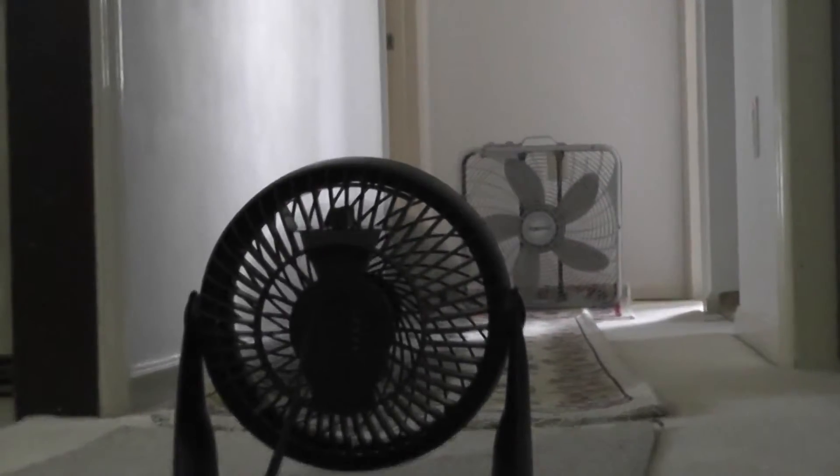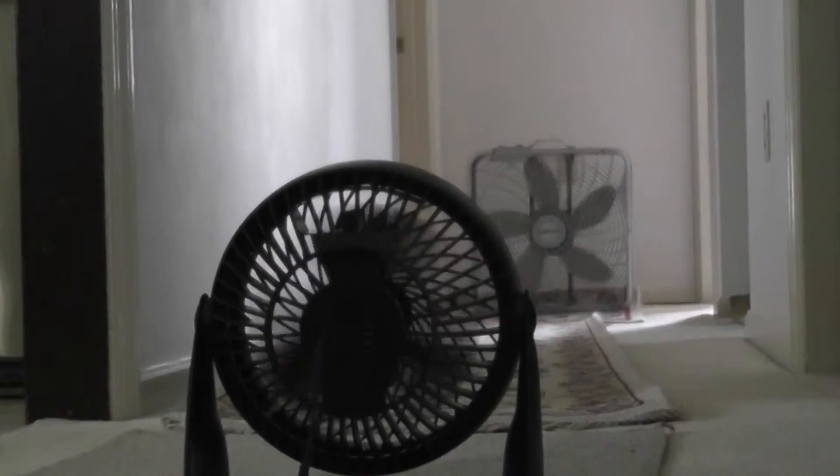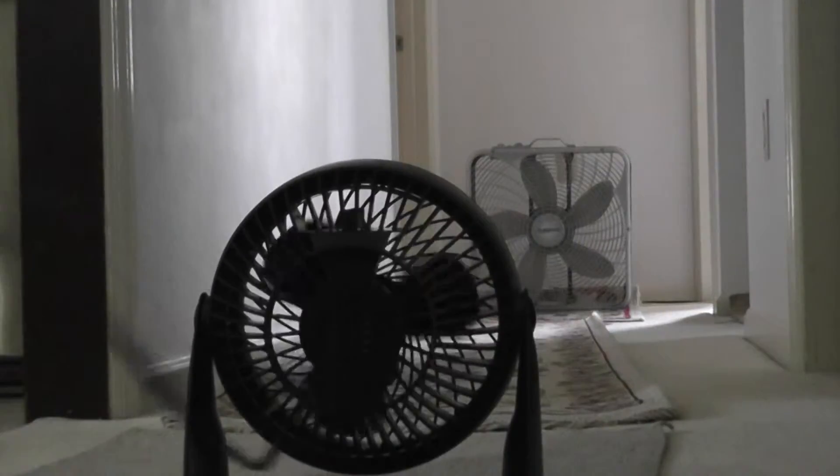Well, sadly the Honeywell fan did not work that good. Let's try again.